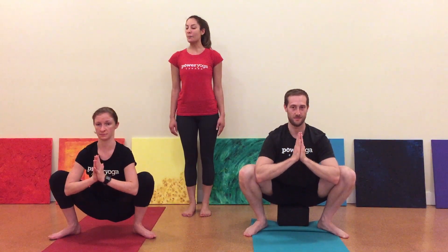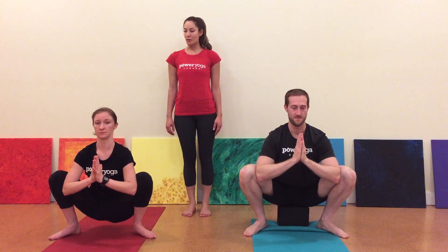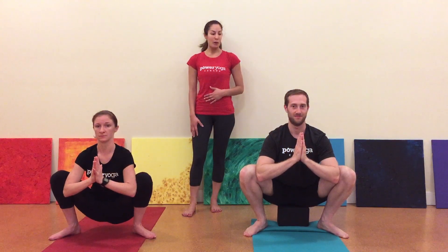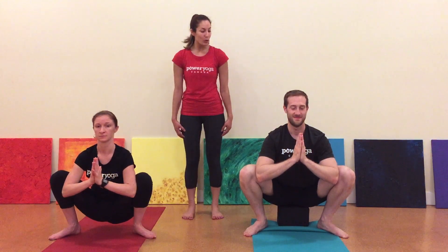Reach the crown of your head up and lengthen the back of your neck. Malasana is a grounding pose that uses your core and strengthens your lower body. It is also one of the few poses that has the benefit of a deep external rotation of both legs.